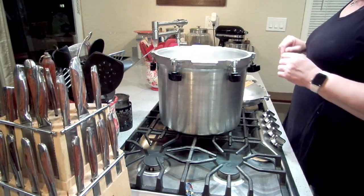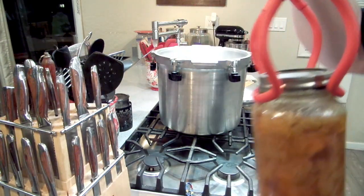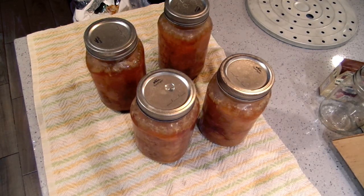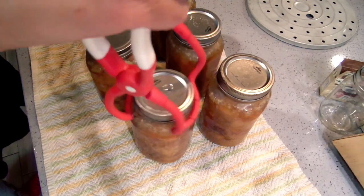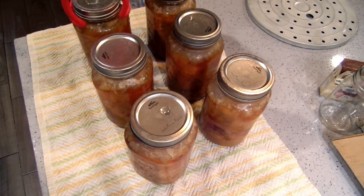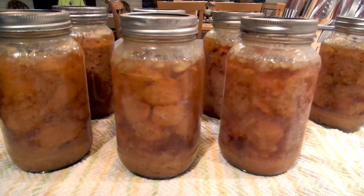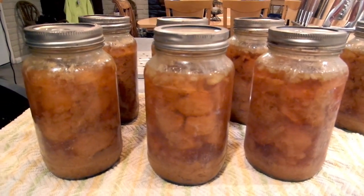I like to crack the lid after a little while and let it sit for 15 minutes. There is the chicken curry — doesn't look very appetizing right now, but it will. It smells so good in here, this smells amazing. There they are — seven pint-and-a-half jars of chicken curry. I cannot wait to have this with some jasmine rice.